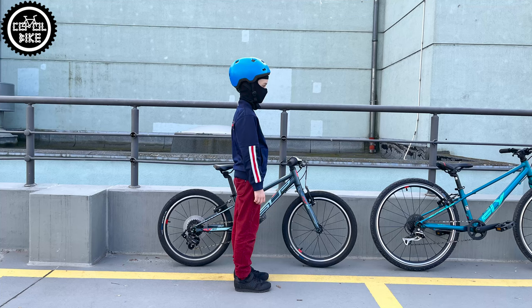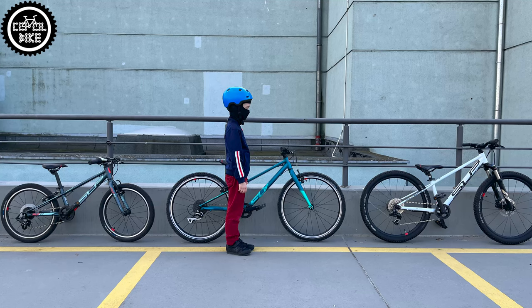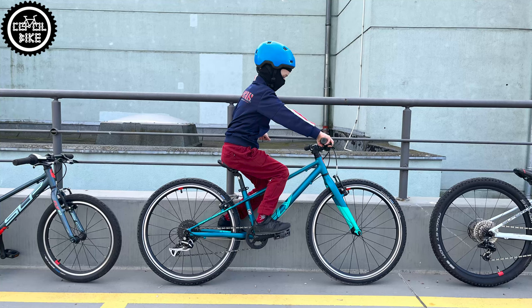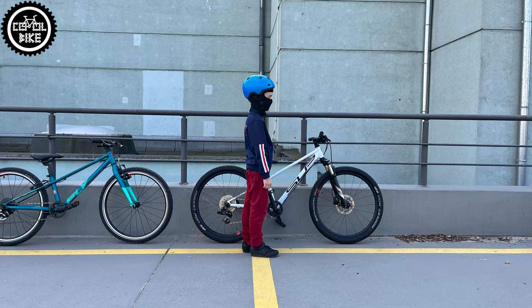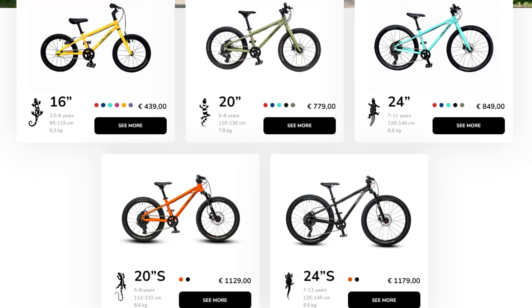This young rider is 7 years old, 130 cm tall, and as you can see the Fly 20 is too small for him and the 24 is slightly too big. Fly's competition includes, for example, Polish Rocco bikes, which are better made and equipped.